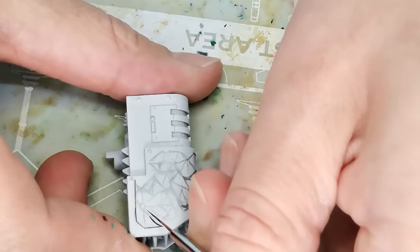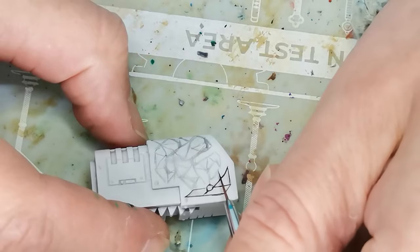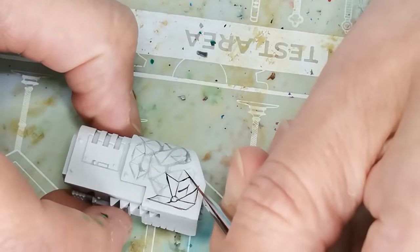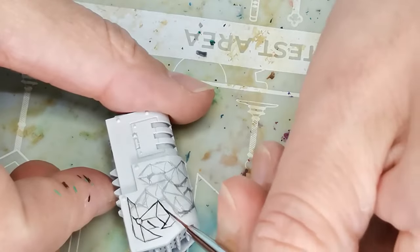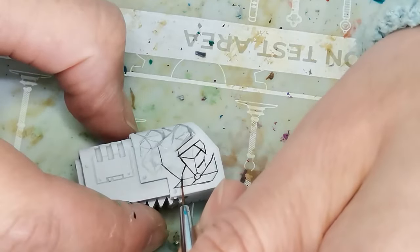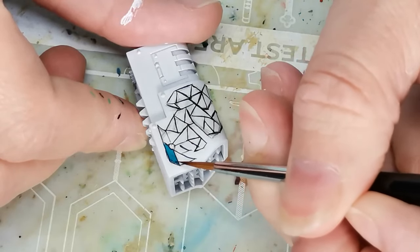After drawing with the pencil, I went back over the entire thing with a brush loaded with Black Legion — a contrast paint from Citadel. The reason I repainted the original drawing was to make sure the lines were sharper and easier to see when I started filling in colors. Pencil lines can get smeared with your hand, so I just wanted to make sure I knew exactly what I was going to do.